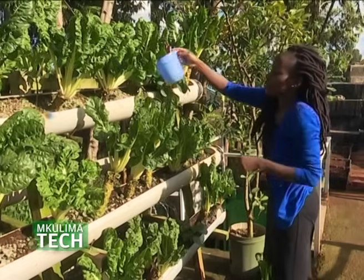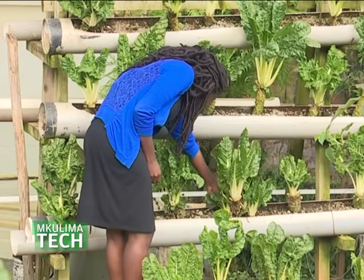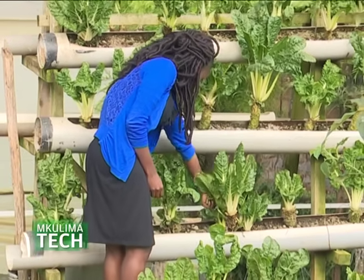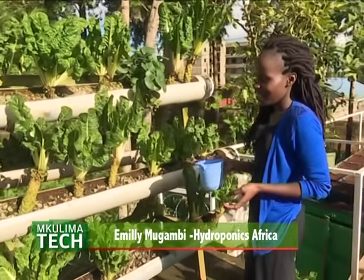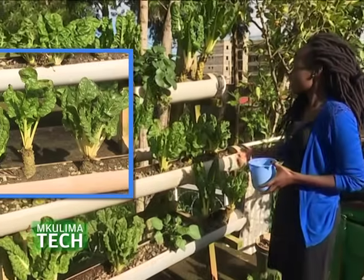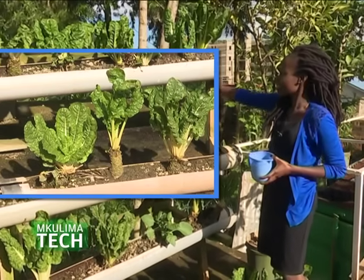The second unit is the kitchen garden, and it is more suitable for anyone who wants to maximize the space on their balcony. This is what we call a kitchen garden, especially for people who have a small space outside their houses. As you can see, it's watered manually, and this system has been here for almost two years now.